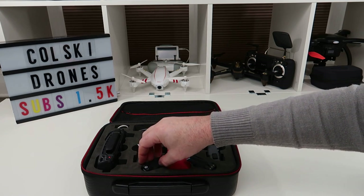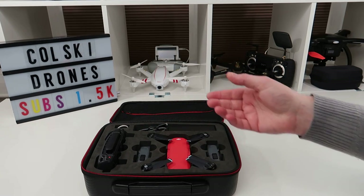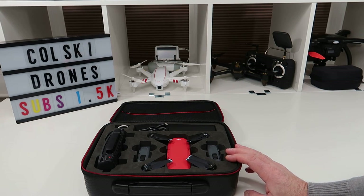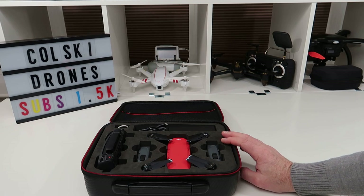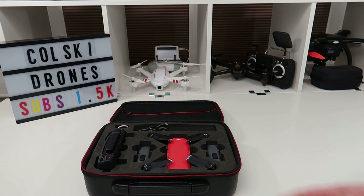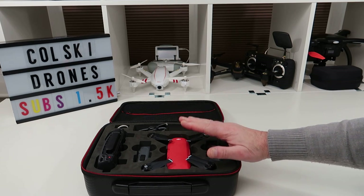I can't see the big players making anything against this. You've seen my Mantis Q video — it costs the same money as this, but the two are poles apart. The Mantis Q does fly really well, I'll say that, but for camera quality it's not even in the ballpark of this. And the new price of the Mantis Q is still significantly more than the Spark — go figure.